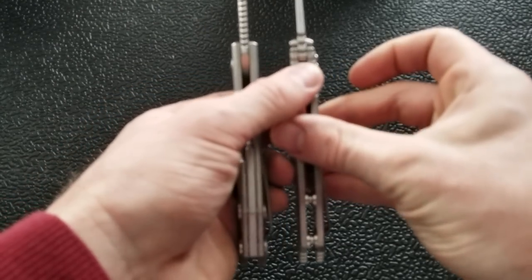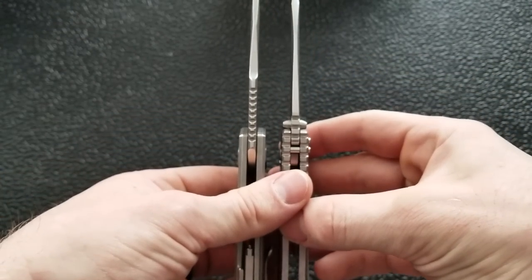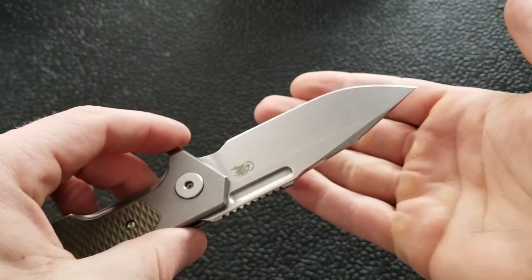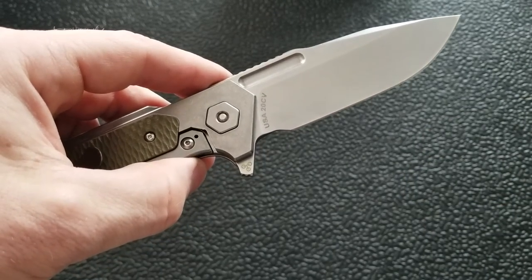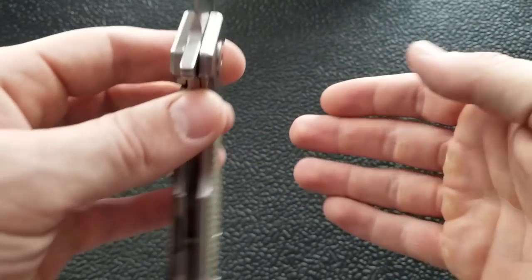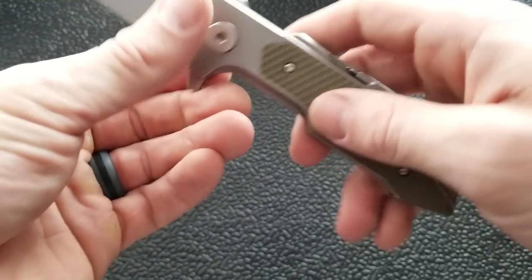You have a blade stock thickness of .165, the same as the Hinderer XM18. The robustness of the Full Track carries all the way down to the tip, making this an excellent durable blade shape. We also have CPM 20CV steel in a very beautiful reflective light stonewash that looks really nice. That stonewashing continues down to the frame, the pocket clip, and so on.